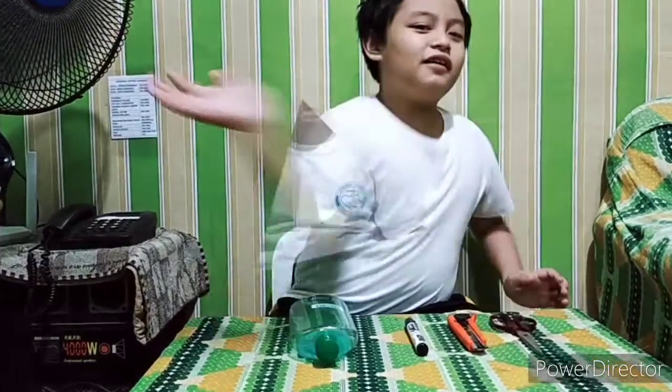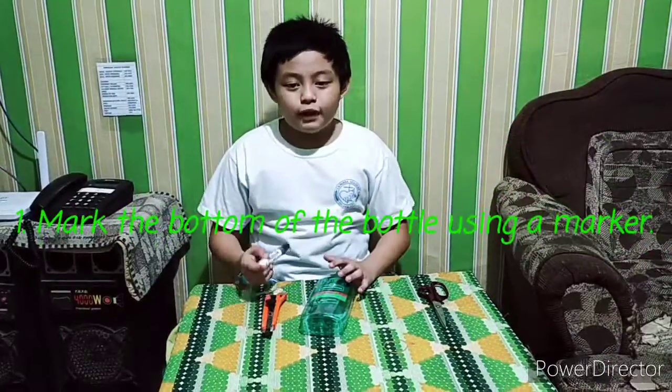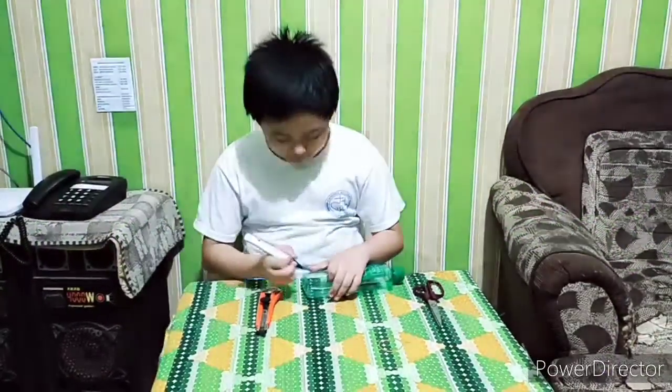So now guys, I'm gonna show you how to do it. First, mark the bottom of the bottle using a marker. So I'm gonna mark it.